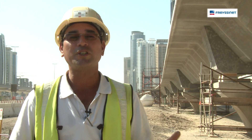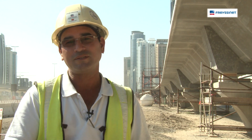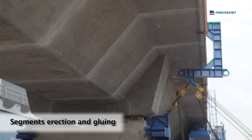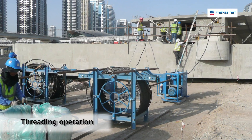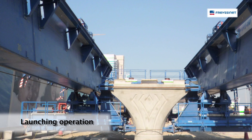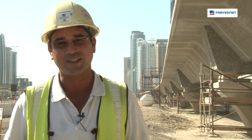What we normally do is erect these segments in a particular order, from 1 to 9 or 1 to 10. We glue these segments together, as you can see from the marks. Once we have done the gluing of the entire span, we thread, and the next operation is stressing. Once stressing has been completed, we move the launcher forward. That's the basis of the first method.